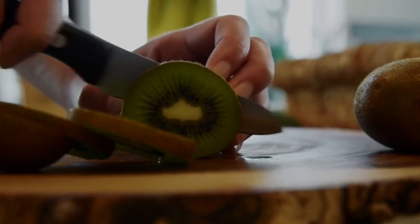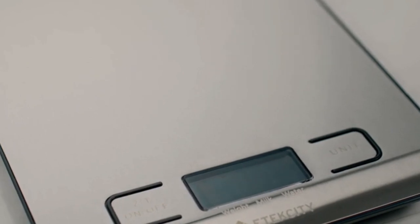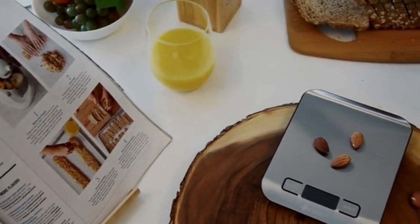Use the scale to weigh food, jewelry, even postage. E-Tech City's EK-6015 Digital Kitchen Scale helps you build on better living.